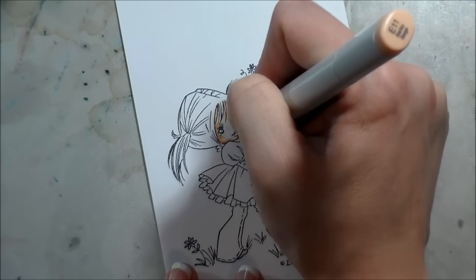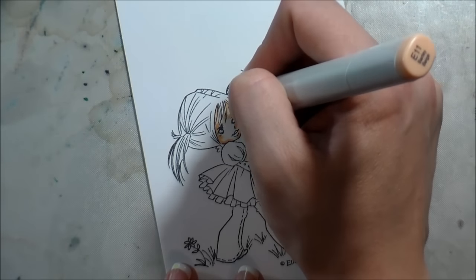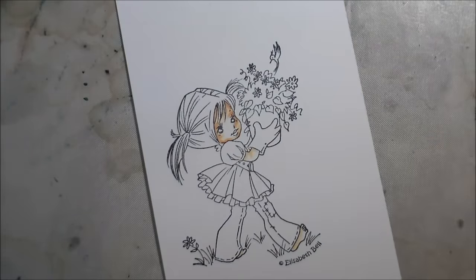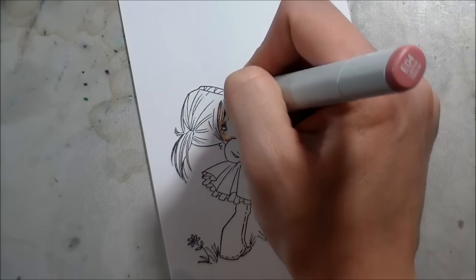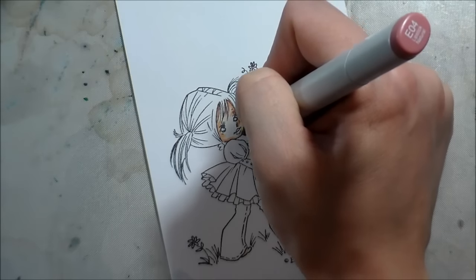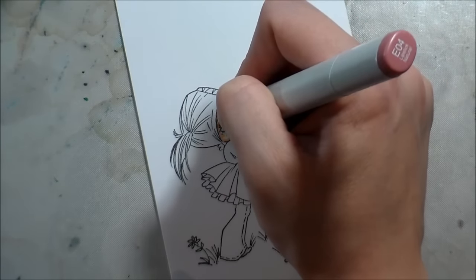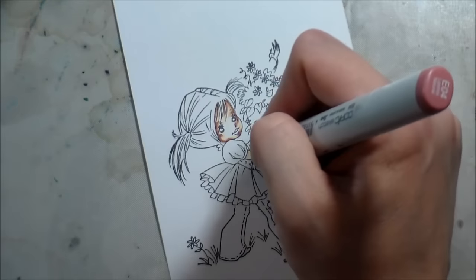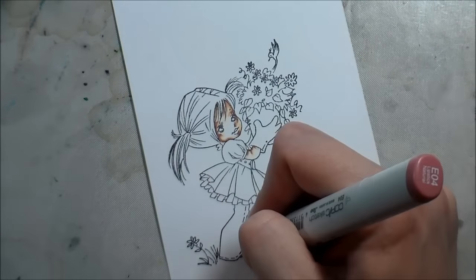I use what they call the flicking technique — that's where you just use the tip of your marker with very light pressure to flick in color. It gives you a nice blend. I know looking at it, because everything else is stark white in contrast, her skin tone is going to look really, really dark. Don't be afraid — it'll lighten up as we add more colors to her.